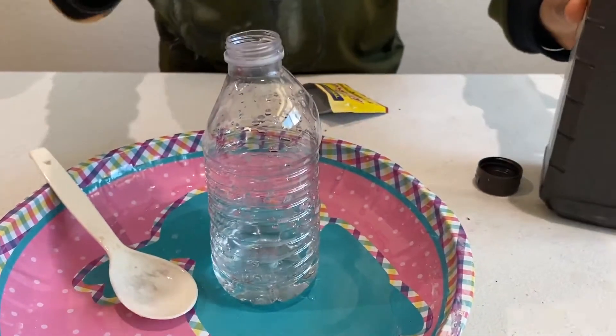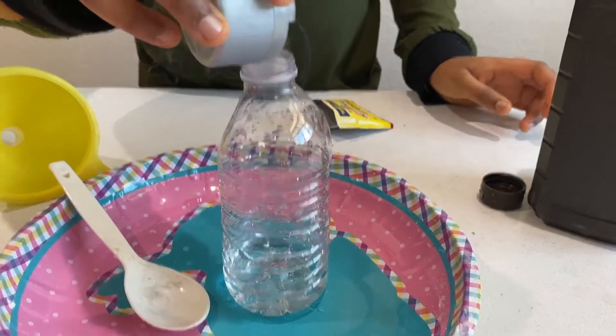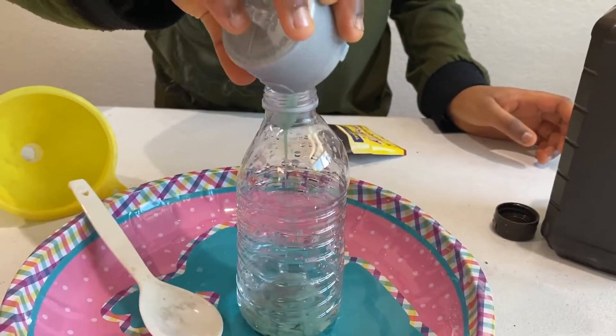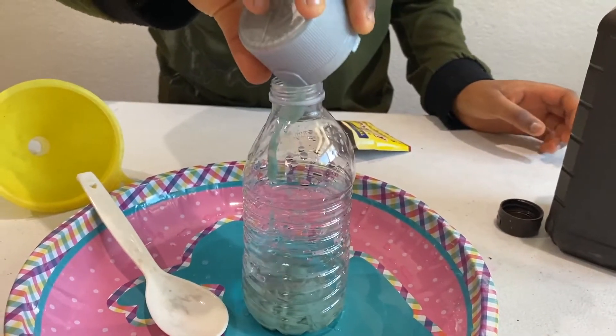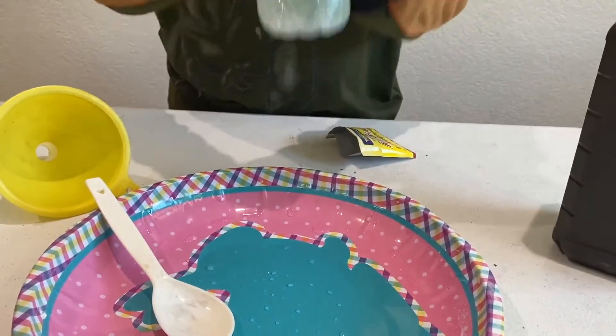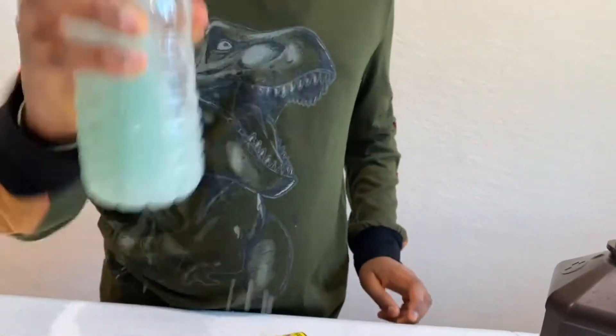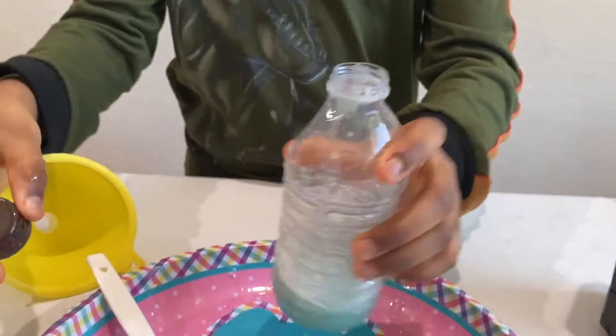About this amount should do. Now I'm going to pour in the dish soap. And now I have to shake this. I'm just going to mix it.